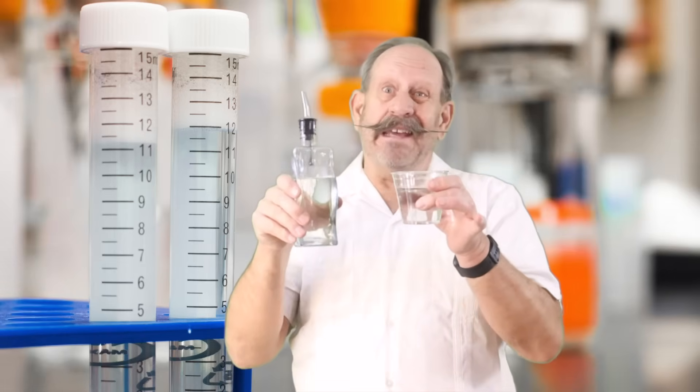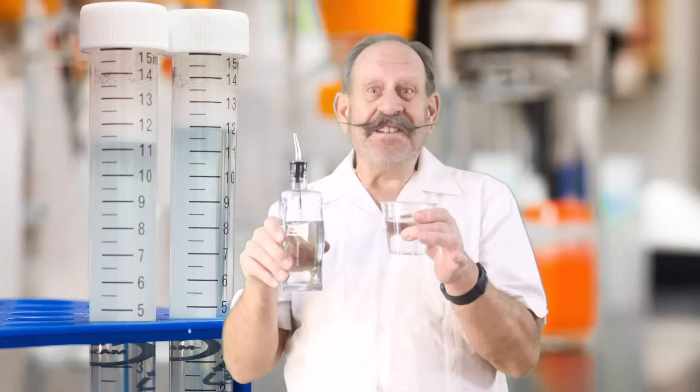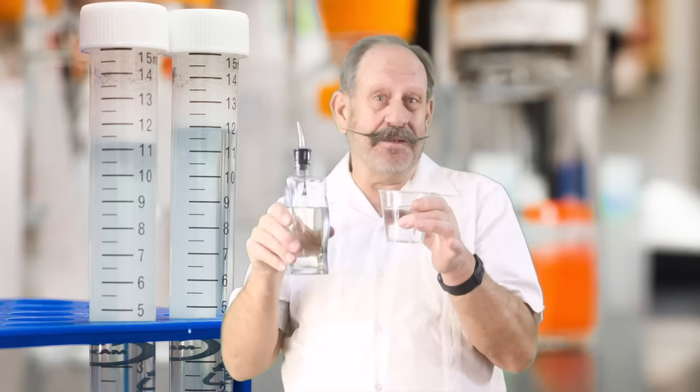Have you ever wondered if you can mix oil and water? Maybe you have a mechanical project that needs help? Maybe you have a recipe that needs help? The answer is yes, you can mix oil and water. I'll show you how in just a moment.